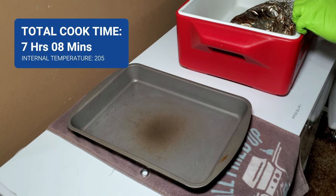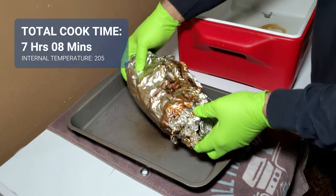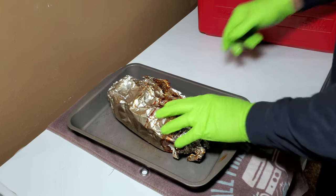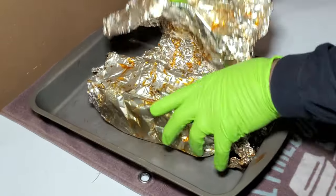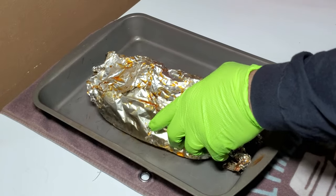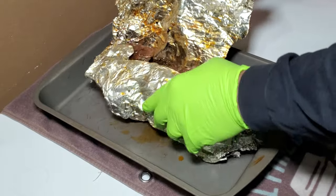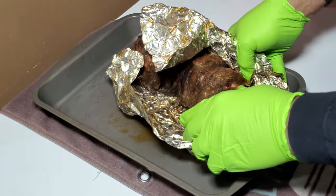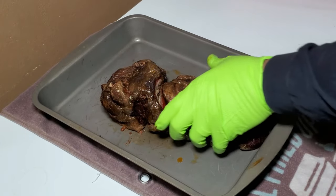We're done resting our pork butt. Let's go ahead and put it in a pan and see how well the pulled pork came out off of the rotisserie. Let's get this out of the cooler. Got some juice down in the bottom of the cooler. It smells fantastic — there's a lot of liquid here. I know a lot of the liquid escaped when I was poking holes in the foil trying to test the temperature.